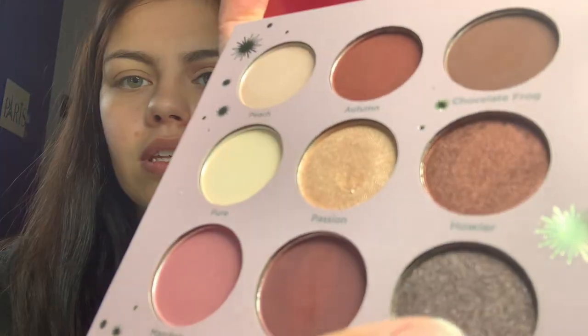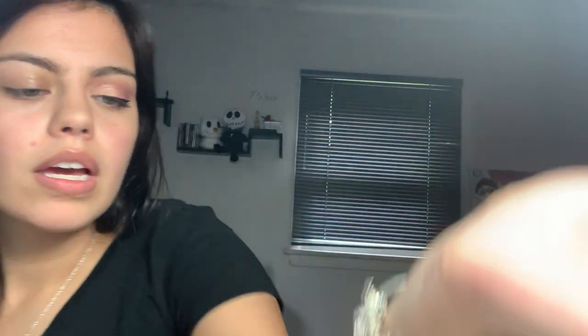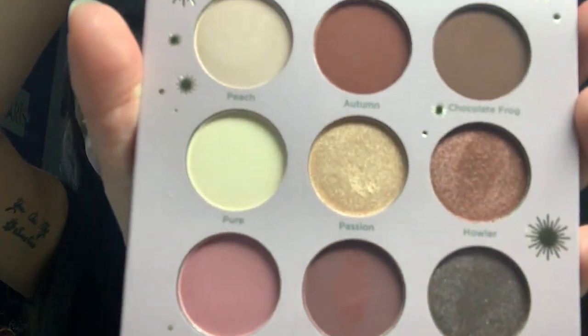The last shade in the Gryffindor palette that I did not use and I'm going to swatch is Cocoa, which is this one right here. I like how you can do multiple looks with these shades — there's a lot of looks you can do with these. So once again, this is the Gryffindor palette from Ulta Beauty. So after I swatch the shades that I haven't tried, we're going to go ahead and play with the Slytherin palette.